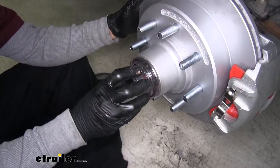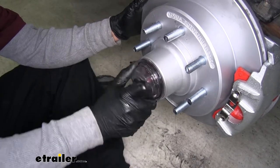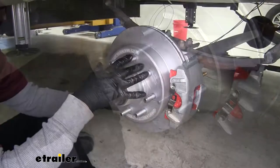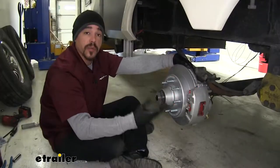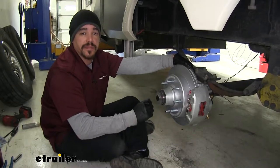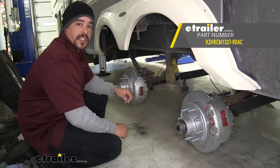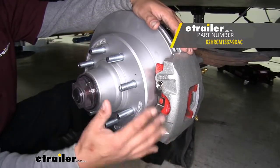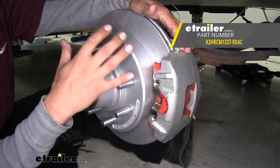Now we can put our cap back on. It is threaded, so you don't want to just smash it on like a grease cap — just put it on until it's nice and snug. With this one done, we're going to repeat that for all of our other brake assemblies. Once they're all installed, you're going to want to hook up all the lines and bleed the brakes according to the manufacturer instructions for your actuator. That'll finish up your look at the Kodiak disc brake kit with 13-inch hub and rotors, part number K2HRCM1337-9DAC, on our 2018 Grand Design Momentum 5th Wheel Toy Hauler.